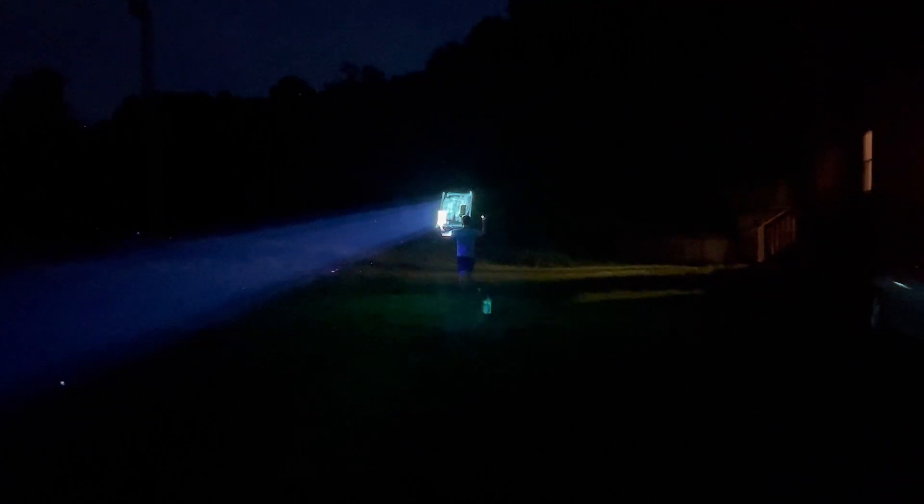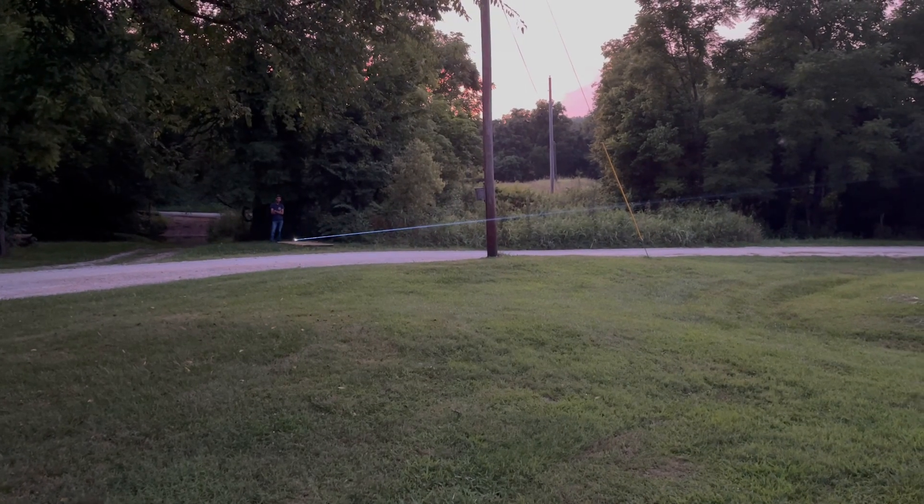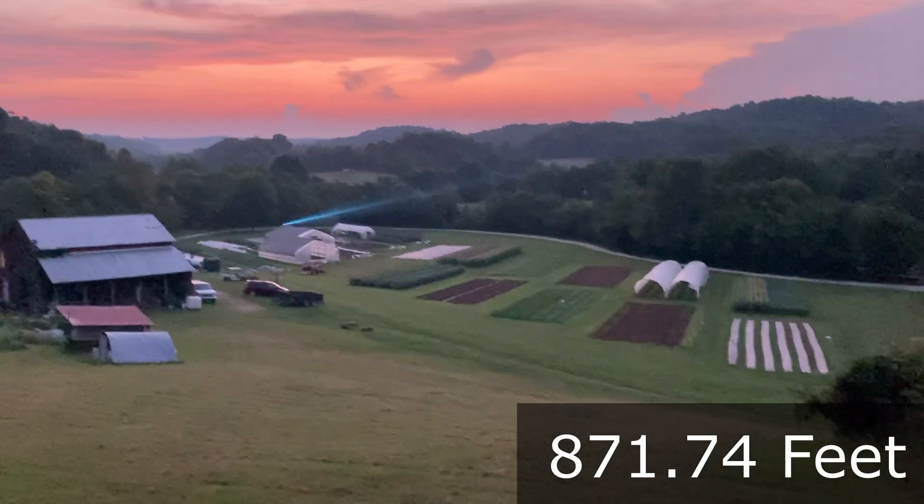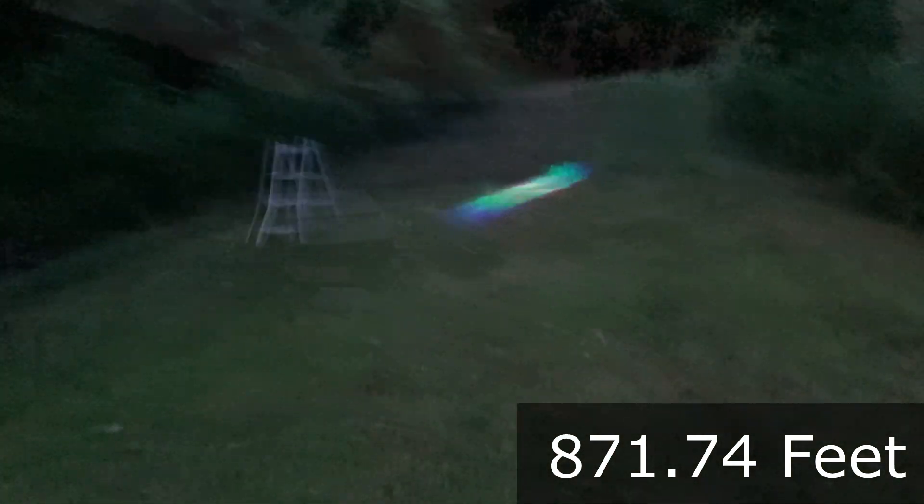The next step was to find a large open area for a long-range test. I located a spot where the beam can safely terminate up on this hillside, and according to Google Earth it's just over 870 feet of distance between the laser projector and this spot on the hillside.